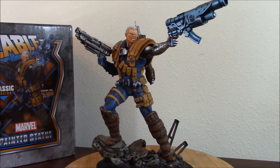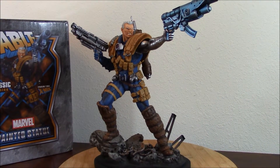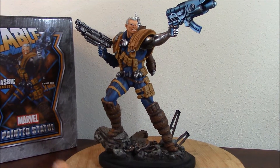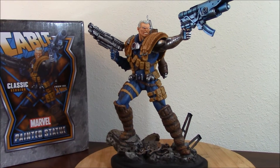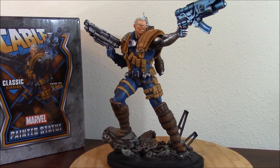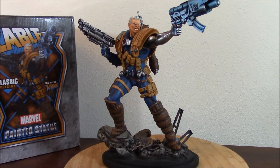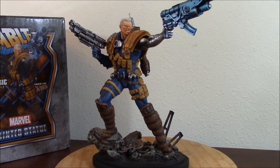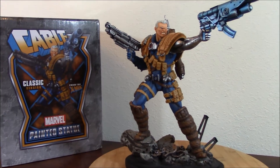It was a very small run — only about 300 made — and now it's just outrageous trying to get it. You're looking at $2,000 in the aftermarket. I'm not going to pay $2,000 for something that I personally don't feel is the best representation of Cable. But there's not really that many statues that represent Cable in the classic version.